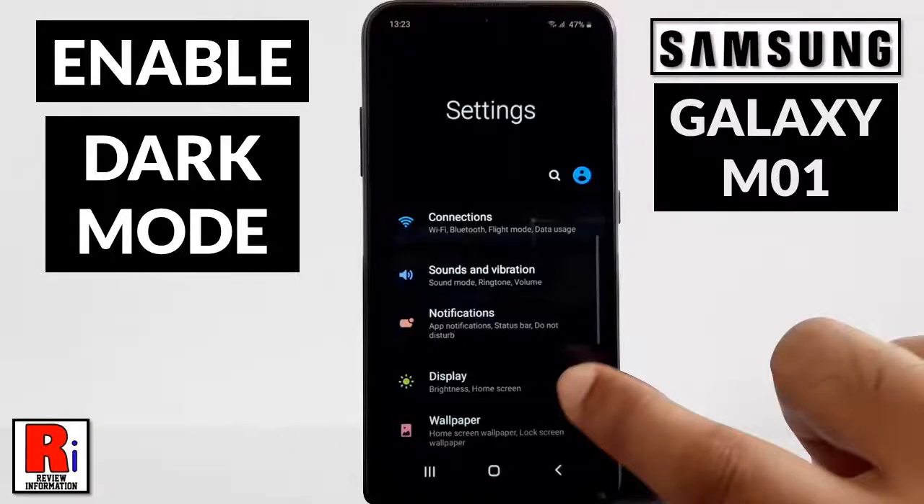Hello viewers and welcome to my channel, Review Information. In this video I will show you how to enable dark mode on Samsung Galaxy M01 smartphones.